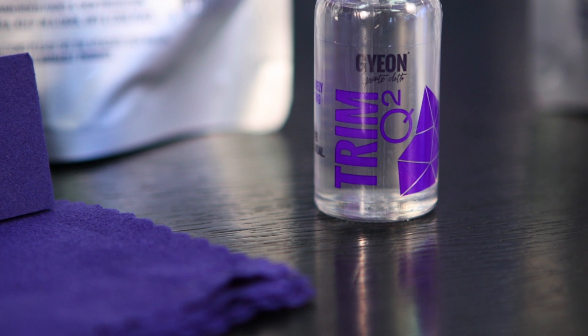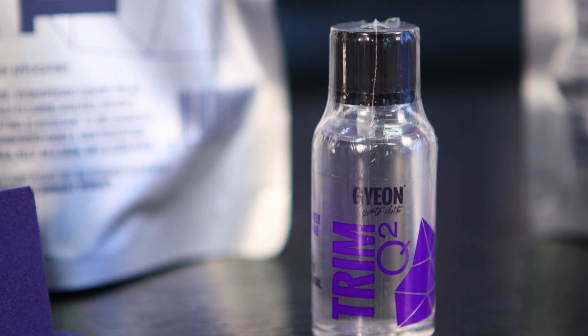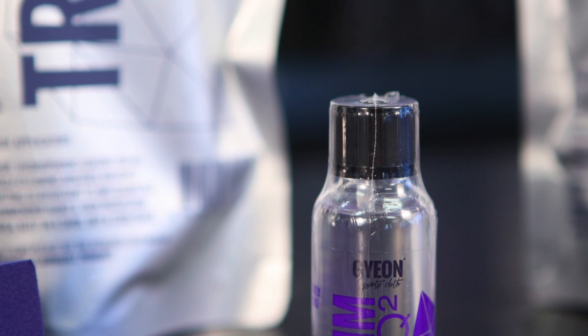This is going to last, this is going to look nice and consistent. It doesn't add a shine to it, it just gives a nice restored kind of finish. And when you're talking about brand new cars, you can go in and treat it with this, start it off fresh, and keep it protected for long periods of time.